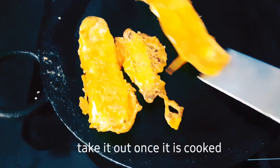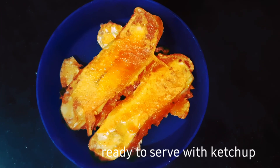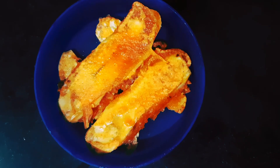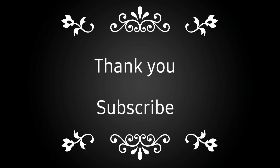Please like, subscribe, and share. Hit the notification bell if you like this recipe so you will get notified and can follow my videos. Thanks for watching this video, thank you!